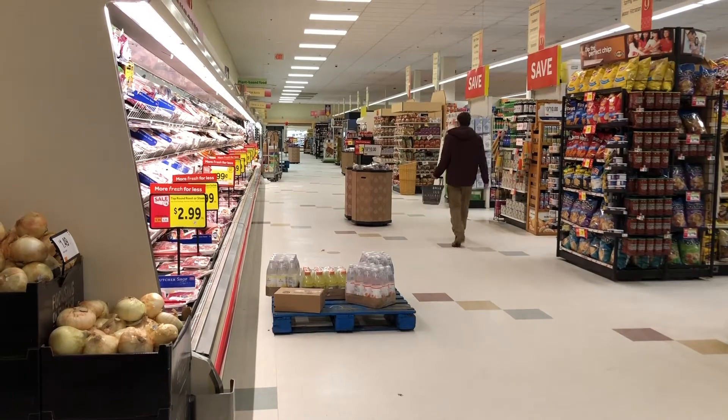We're at Stock and Shop. We're going to make some bomb shakshouka.